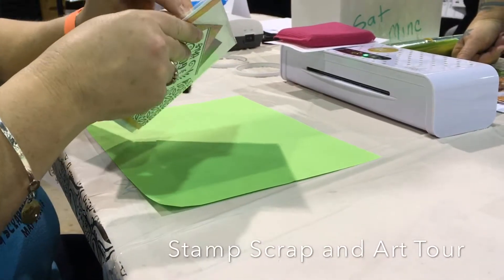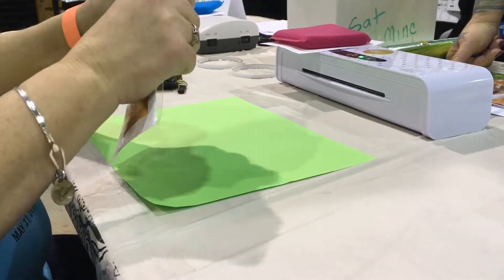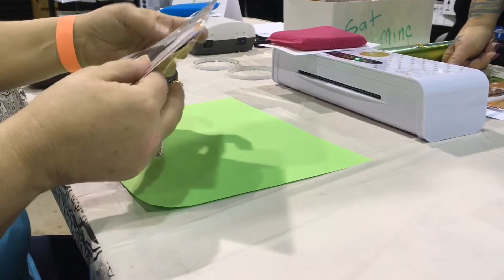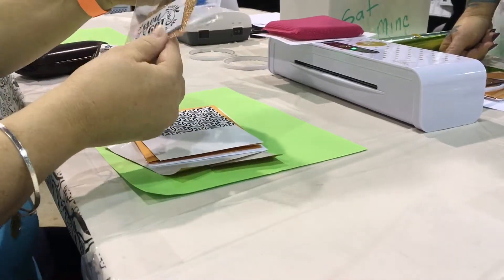Hey y'all, this is Cindy Murray from Crafty Neighbor and I am at the Scrap Stamp and Art Tour in Mesquite, Texas. I'm at the Creative Vision Stamps Foilables booth and I'm getting ready to do this neat little make and take.